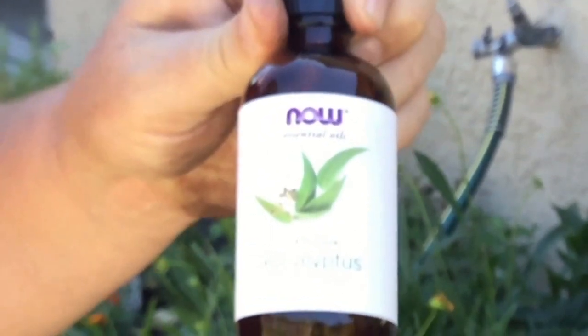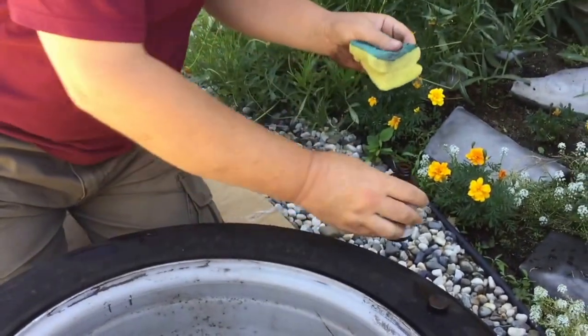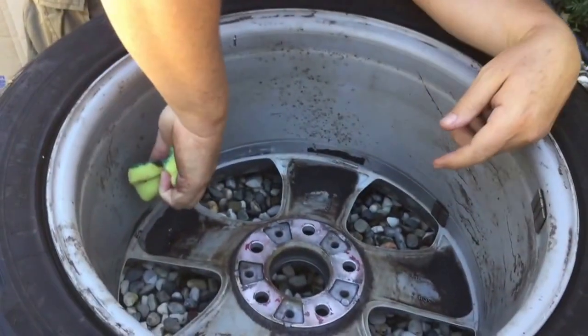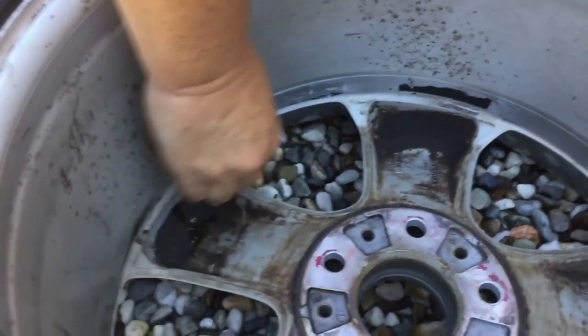This is eucalyptus oil, and I've found that's absolutely the best for getting anything sticky like this off. I'm just going to put it on a bit of a scrubbing rag here and start on this one. I'm going to rub it on here — look at that, it comes straight off.